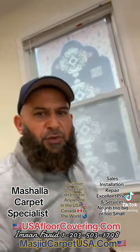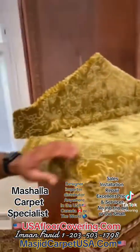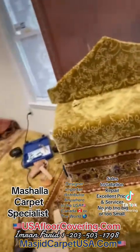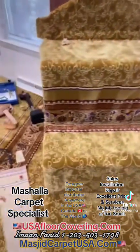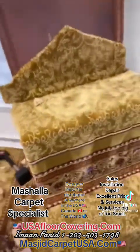This is my favorite part of the job — doing the minbar. This is Imran from USA Floor Covering. If you need anything to do with masala carpet, we import it, we distribute it, and we also install it. I love to do the minbar part of the job where we wrap the minbar from all sides where the imam sits to give the bayan. Once again, this is Imran from USA Floor Covering — assalamualaikum.